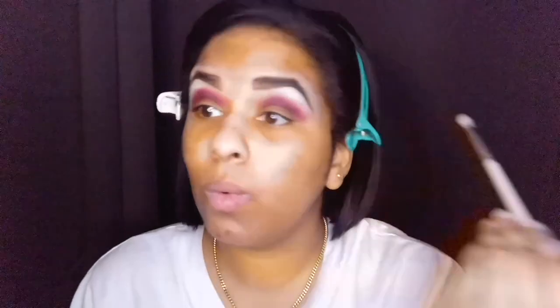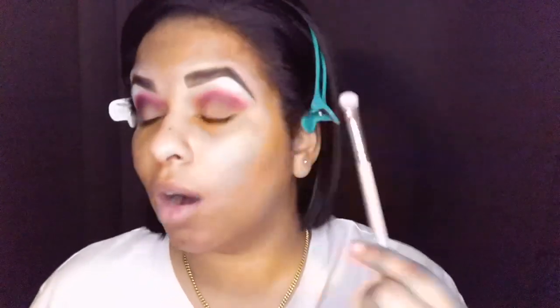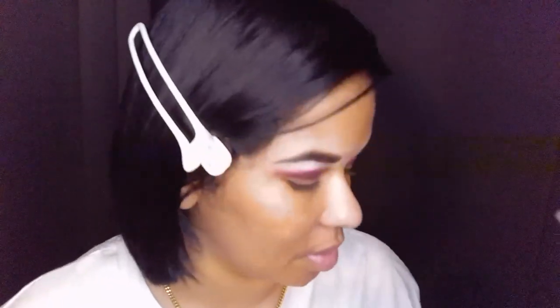I definitely don't want too much highlight because I really want my lids to pop and speak for themselves. So this is where we're at so far — it's heavier than I'm used to, but again the whole point is to be loud, bright, and really show the rainbow colors in a big way. Now we're going to work on the actual lid.